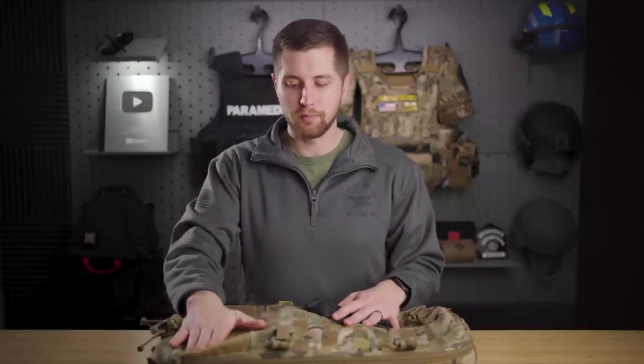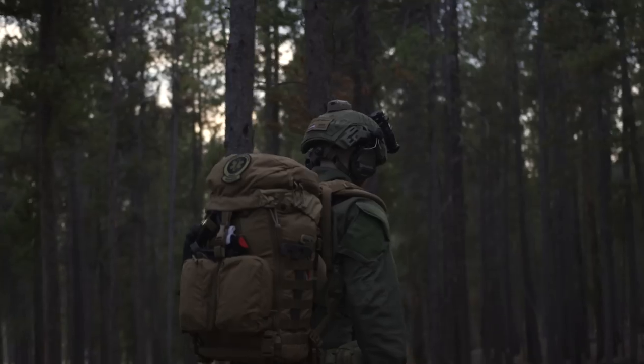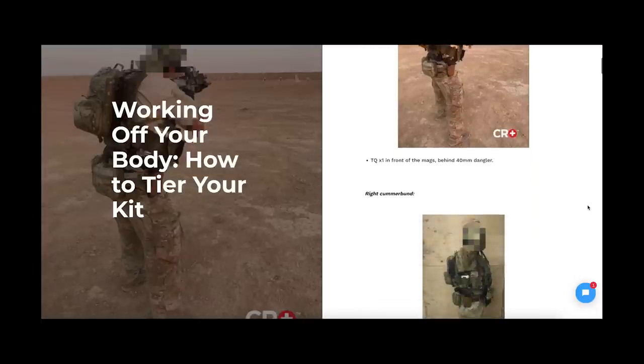For the last year or so, I've been using my Rats Pack, which is a great medical backpack by Mystery Ranch. However, I've been using it for both SWAT medical operations and search and rescue operations. What I've found is that pack is far too large and far too bulky to be optimized for the SWAT environment. Inspired by a post by Crow Medical — a blog directing people on how to tier their kit — I really wanted to integrate that system.